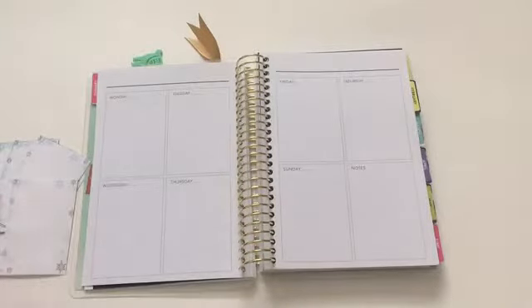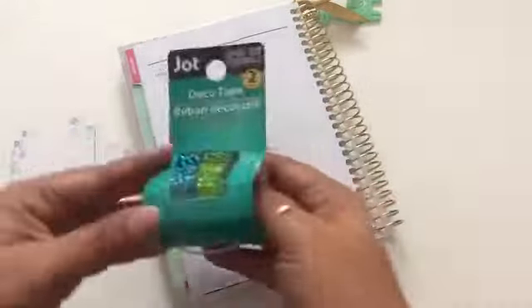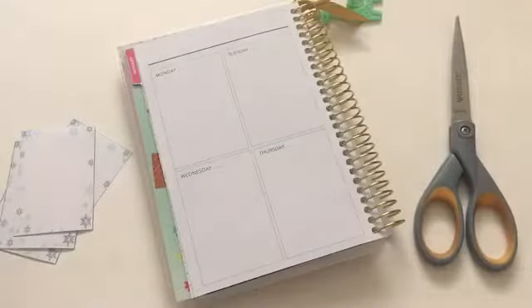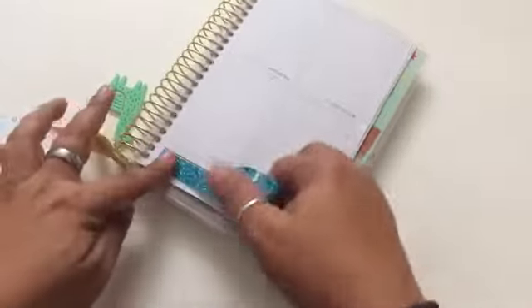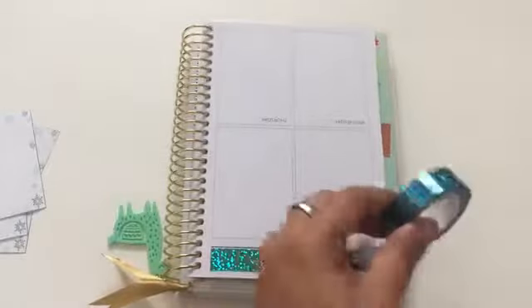So I'm going to be using this paper. Continue watching to see how I create this week's spread. I'm going to use my new washi tape that I got at Dollar Tree — that blue one. I think it's really pretty and shiny and a perfect thing to use for this weekly spread. I'm going to begin by placing it on top, and at this point I just decided to go with one strip, but I started to notice later that I wanted to have two strips of that.